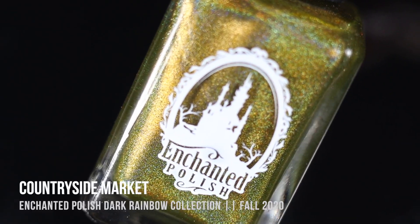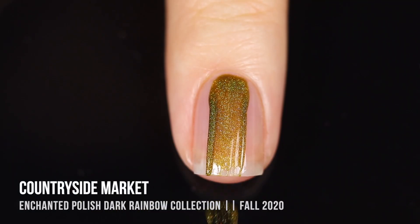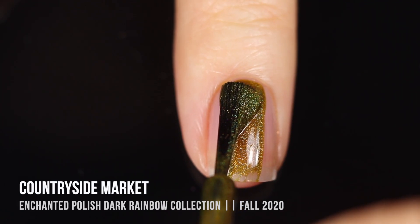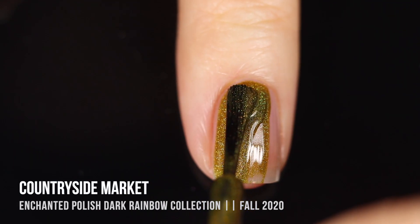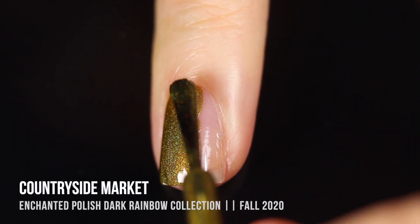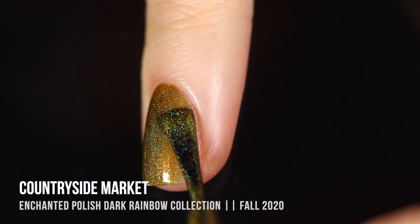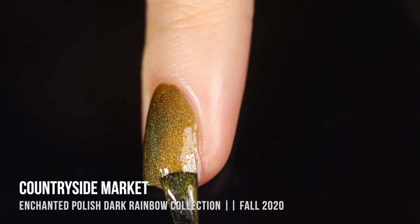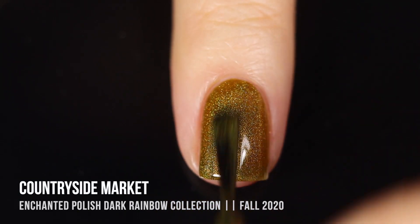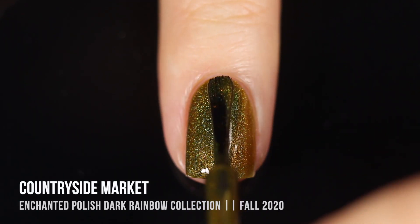Next up we have the shade Countryside Market, and this one is actually probably the most different from the original Rainbow Collection. This is a very olive-toned green linear holographic polish, and honestly I do not think I have anything like this. This feels very much like a Halloween shade to me — maybe that's just because it's that really ugly-pretty color that I love. I really feel like this is a very unique base.